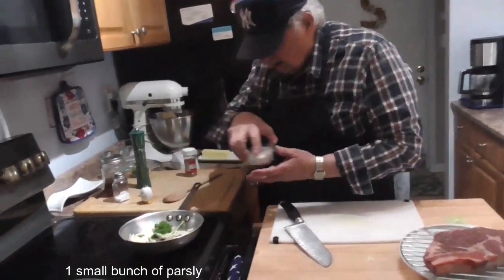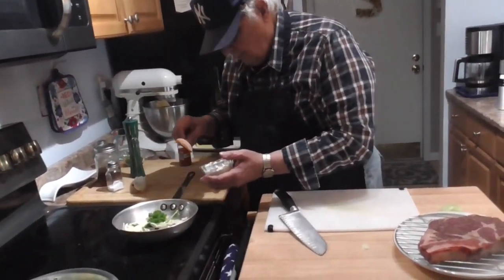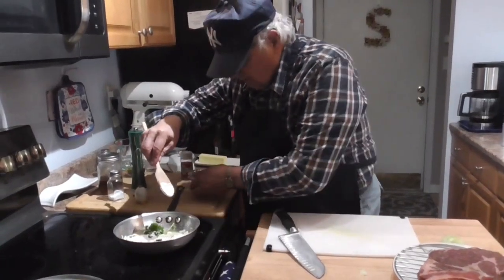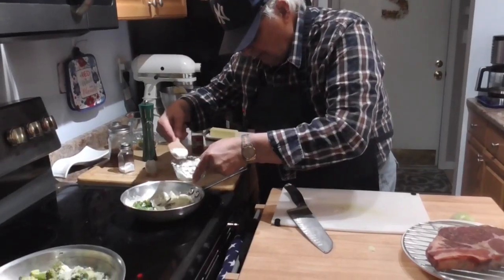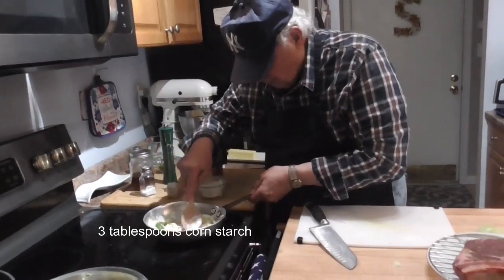Now we're going to add a little cornstarch. The reason we're using cornstarch instead of flour is that cornstarch gives the finished product a sheen — that's what all my Asian people tell me. That's about three tablespoons of cornstarch.